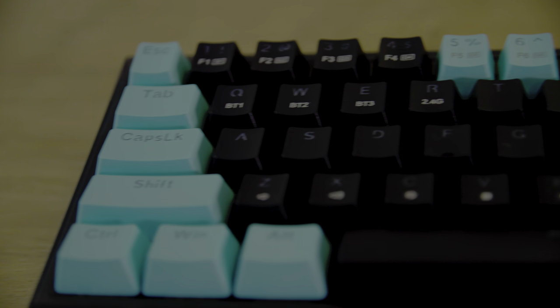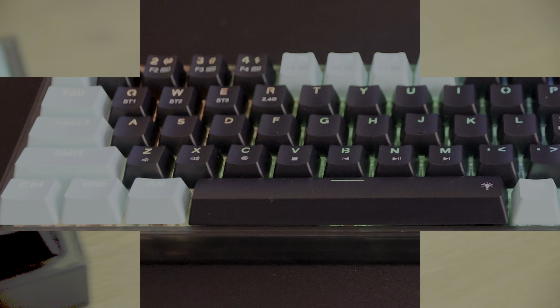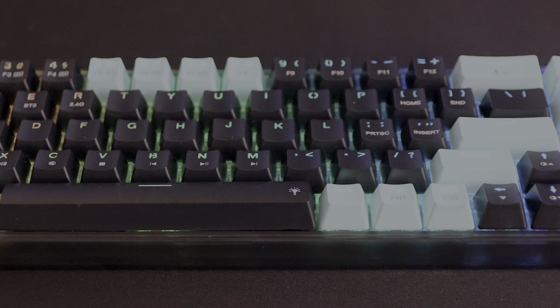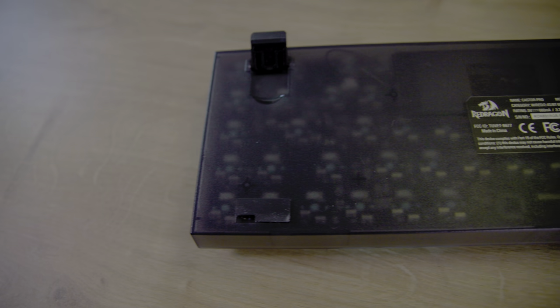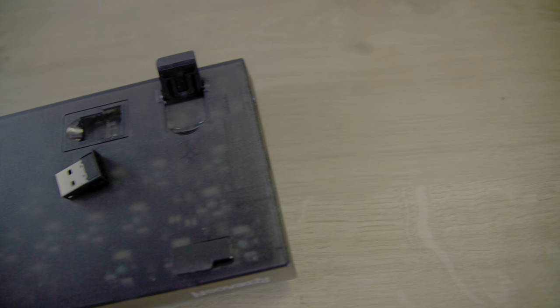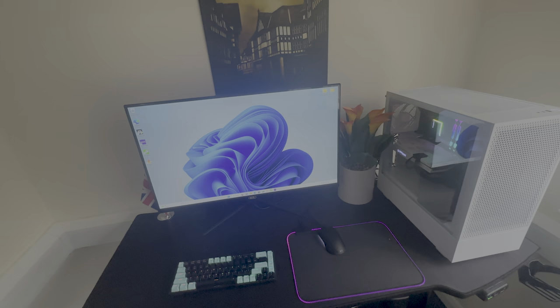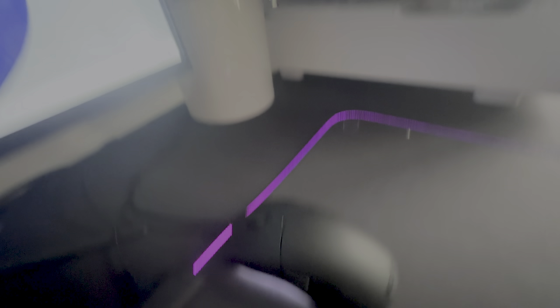Moving on to the keyboard itself, the casing is slightly transparent, which isn't very noticeable until you turn the RGB lights on. It looks good, but you can only really see it when you've got the keyboard upside down or you're looking at the back of it. Speaking of the bottom, we've also got the wireless receiver attached to the bottom, four anti-slip feet, and two one-step adjustable feet with anti-slip pads for when they're extended. As for the RGB lights, they work well but might appear a little bit dim in brightly lit rooms, which is pretty standard for most RGB keyboards, especially wireless ones.